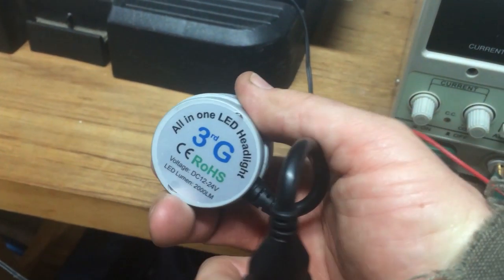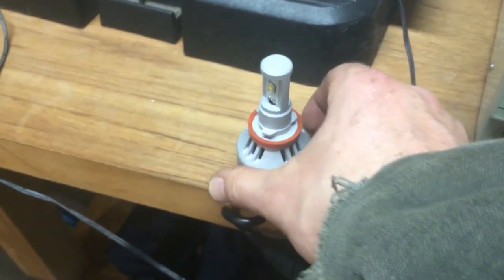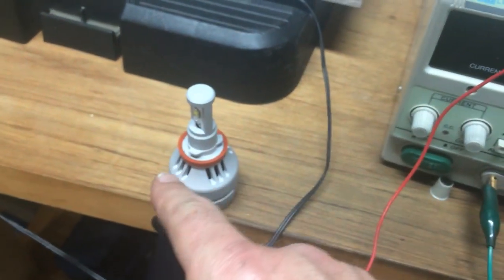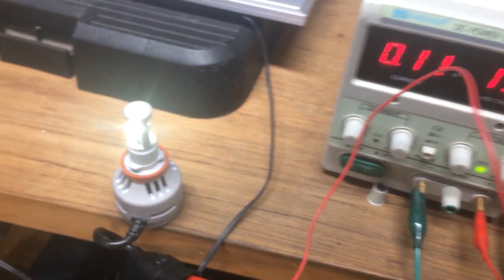This light went out the other day, so I just popped the old incandescent bulb in, and this wasn't working — did not light up. But I pulled it out, hooked it up to my 12-volt power supply here, and check it out — it comes on. But listen.